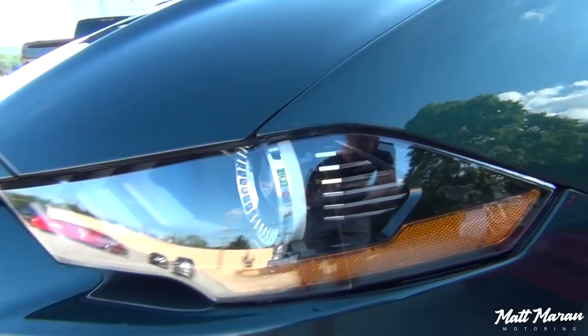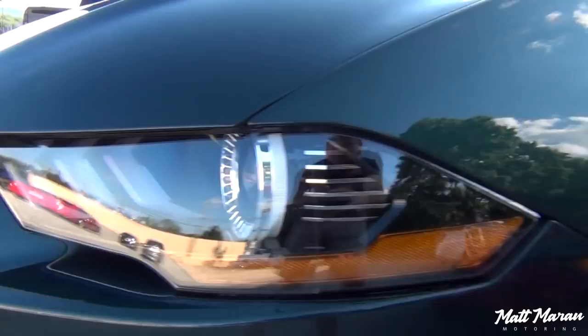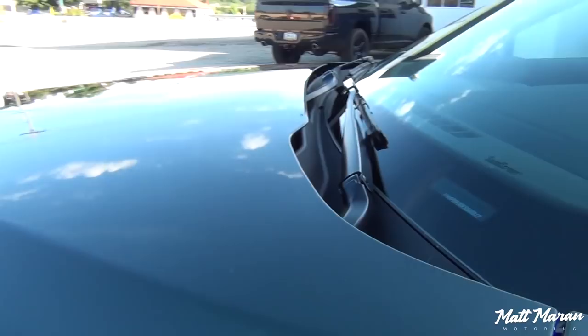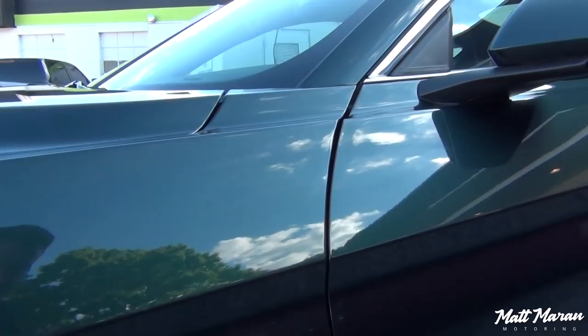You can't even tell on the headlights and stuff. All the fenders — and like I showed, they pulled out the vents so there are no seams on there. And there's no orange peel with the Ultimate Plus from Xpel — it looks exactly the same as all the other paint. So this area isn't covered, and this is, and there is no difference.